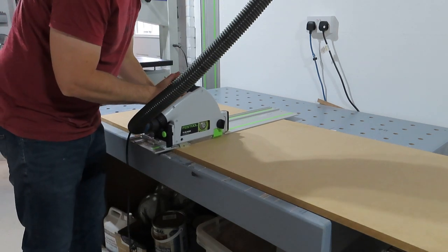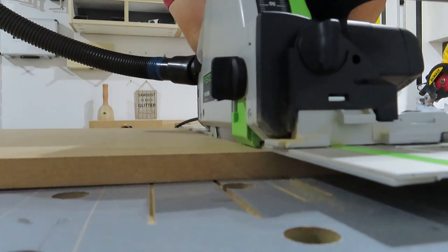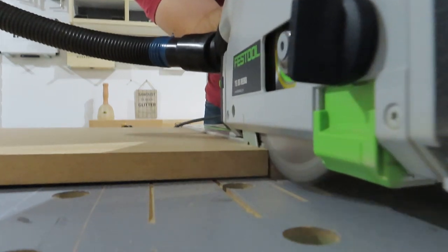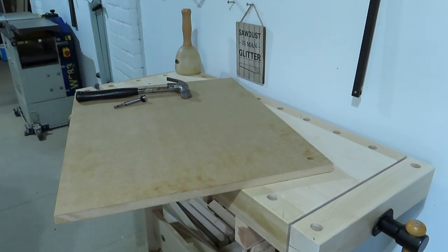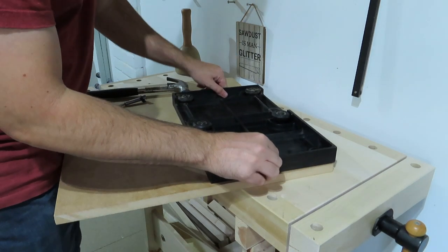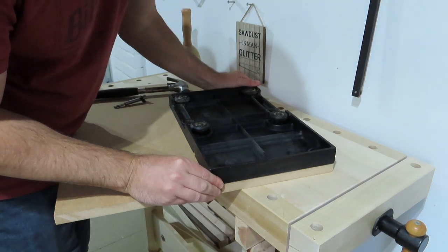Here comes the standard YouTube track saw camera angle — ka-ching! That's YouTube gold right there. So in order to get this into the right place, I took the existing sled, flipped it over, and moved it into position.